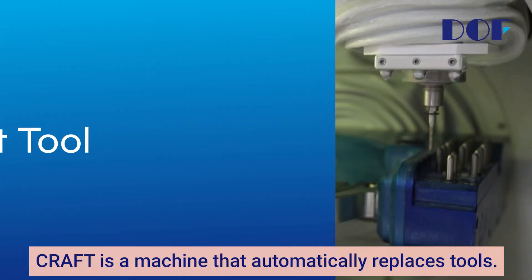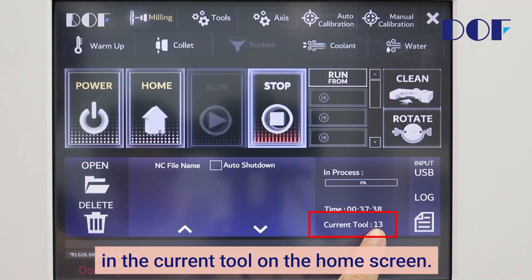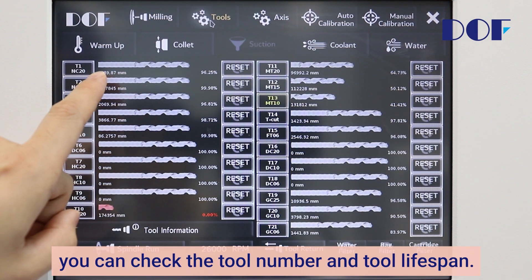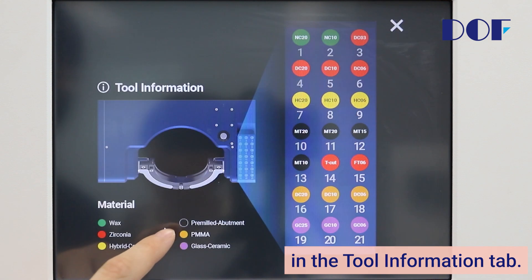Craft is a machine that automatically replaces tools. You can check which tool the machine is currently using in the current tool on the home screen. If you go to the Tools tab, you can check the tool number and tool lifespan. Detailed information about the tool can be found in the Tool Information tab.